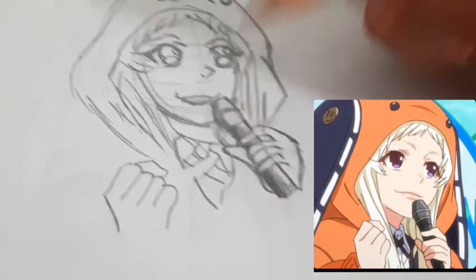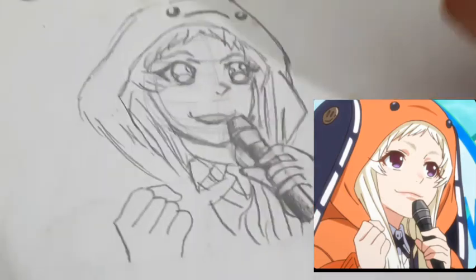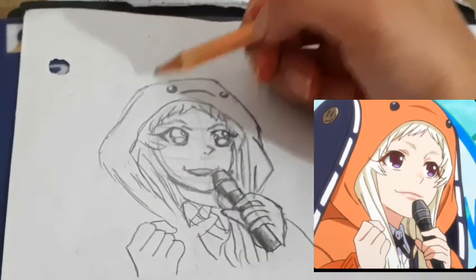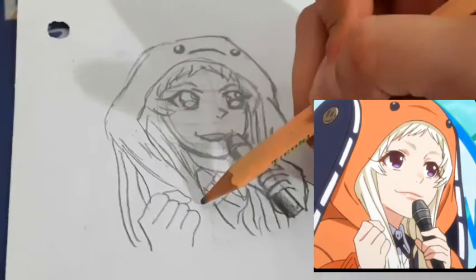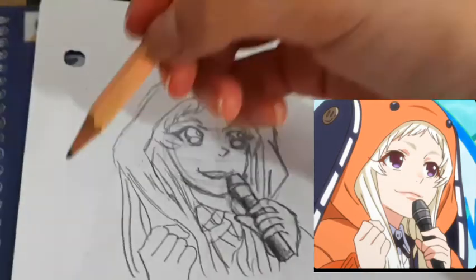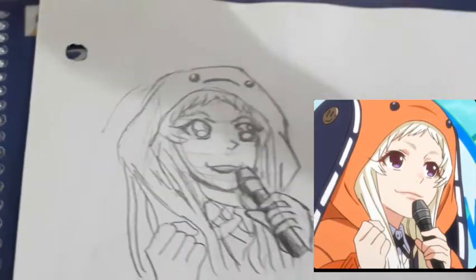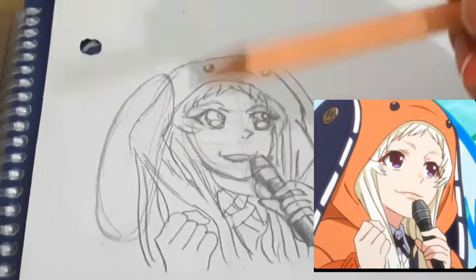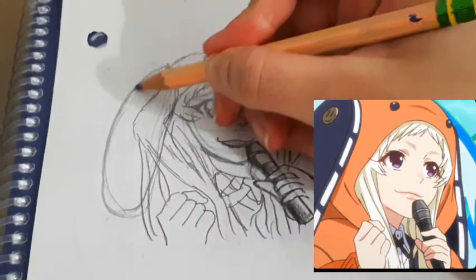Here is her shirt with a collar. Her hair continues all the way down like that. She has bunny ears on both sides, so I'm gonna do that. I thought it was like a skateboard, but it's actually two bunny ears, so I'm just gonna be tracing those on her face.